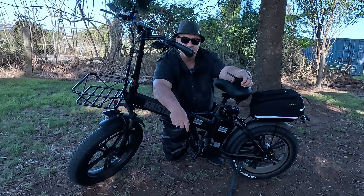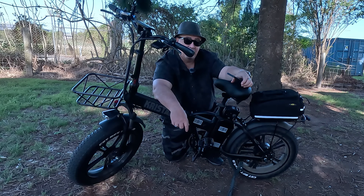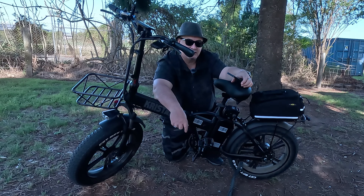Today we're looking at the 750 watt GW20 from Crystal E-Bikes. E-bikes make you want to get out of the house and ride again. For the older guys it's perfect — you can enjoy riding again — and for the young guys it's great too.